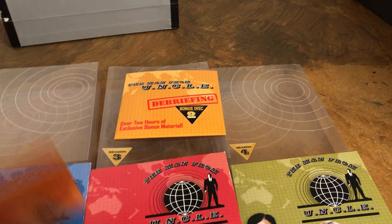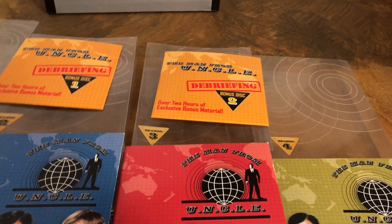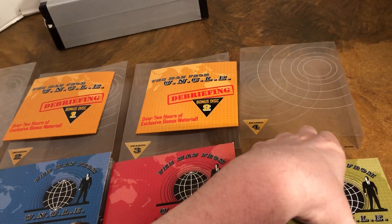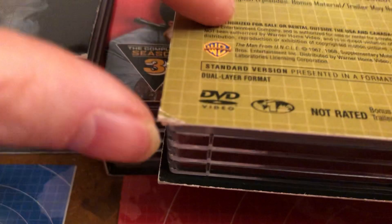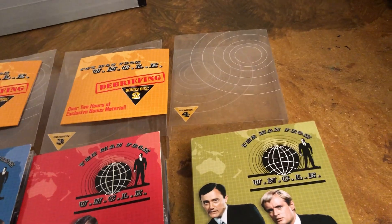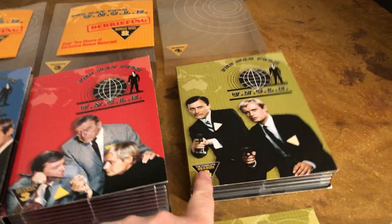One thing I will say about the packaging: these are slip covers that go over them. They're plastic with hard corners and they're kind of hard to deal with — it takes a lot of work to get them in and out. After a while it pushes on the corners, so it's a pain in the neck. And like I said, this was a half season, so that's why that set is smaller.